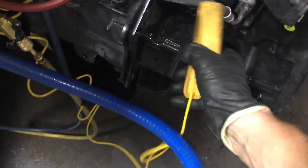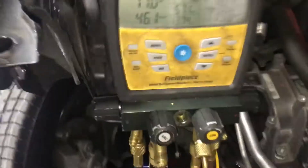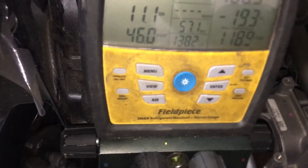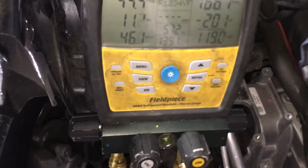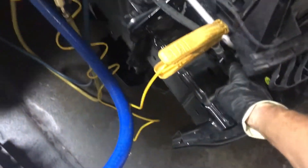This is the compressor's inlet temperature — this line here goes right there, so that's the temperature going in. Looks like we'll hit about 140, so let's call it 140, it'll eventually get there. So a 40-degree split — we got 140 going in, 100 coming out.